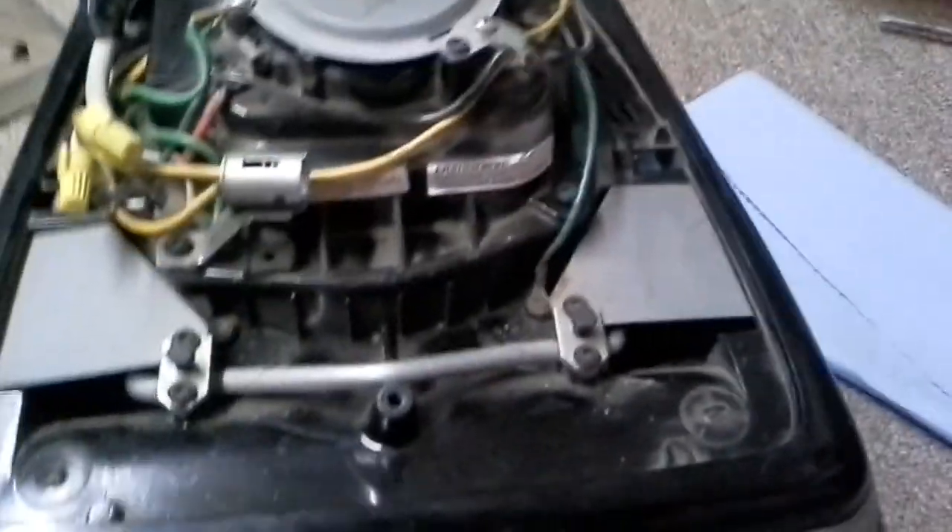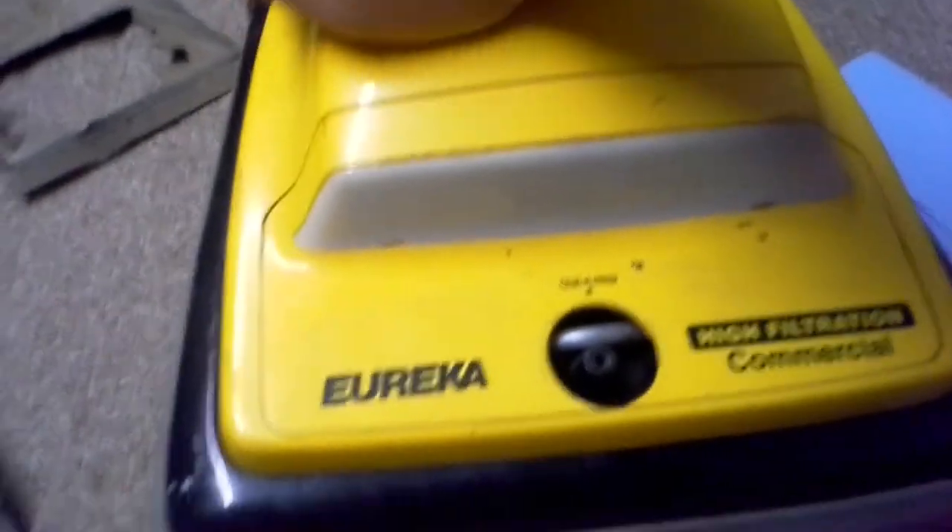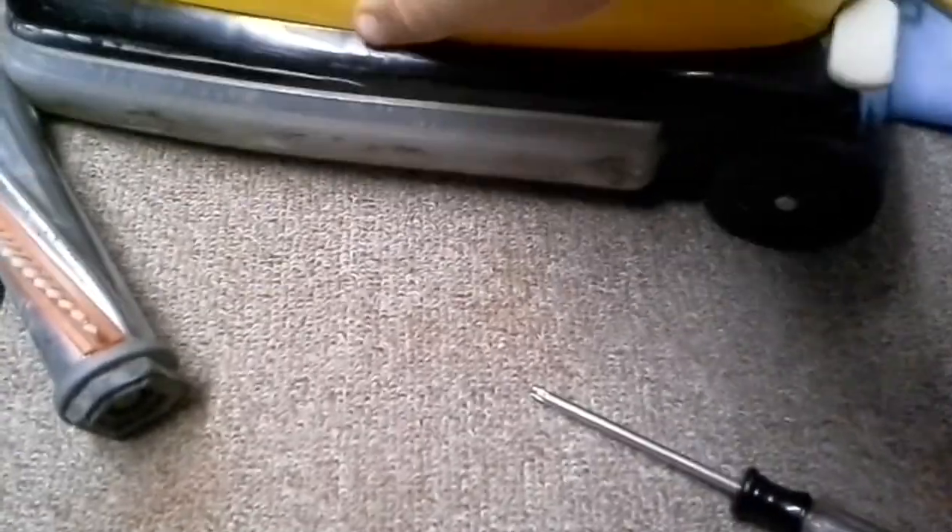And there you go. Place your hood back on. Now remember, this is essentially a Sanitaire vacuum — it's got a Sanitaire, aka, I think it's also actually a Eureka ESP that had the same style hood as this. There was a Eureka ESP that looked exactly like this.